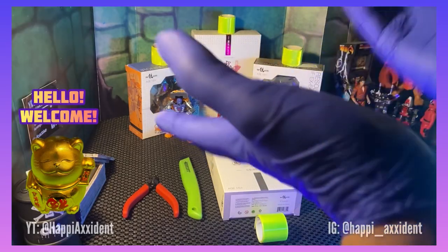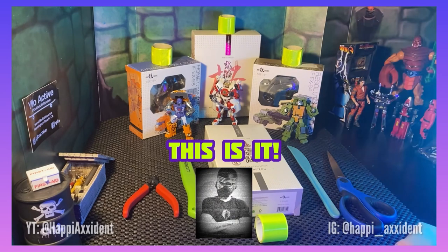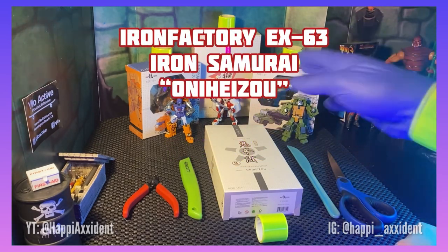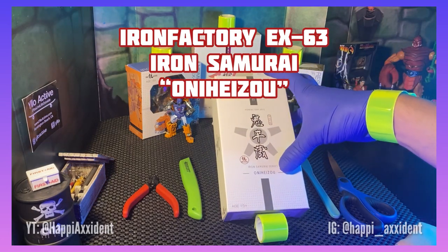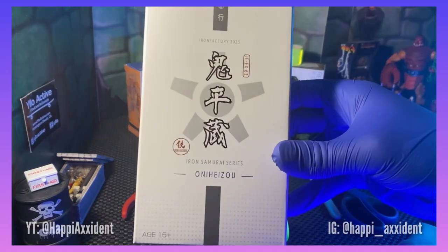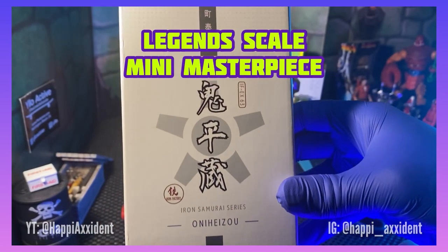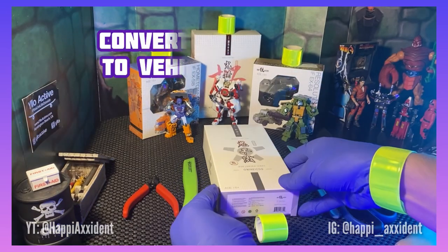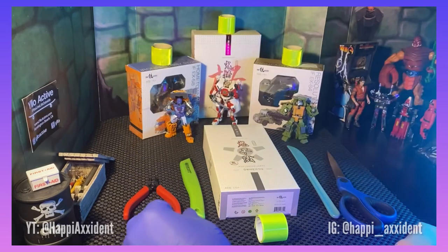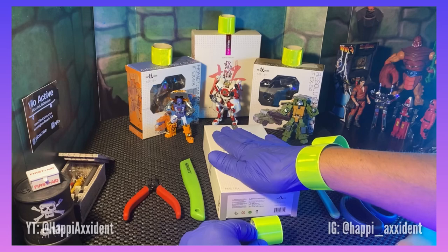There's nowhere else to begin but right here. So this is it. Koreda — Oni Heisu, I think that's how I'm going to say it today. This is Iron Factory EX-63 Iron Samurai Series. It is a legend scale, also known as Mini Masterpiece, converting robot. Turns into a vehicle and a robot and back again. And this one is Policia themed.